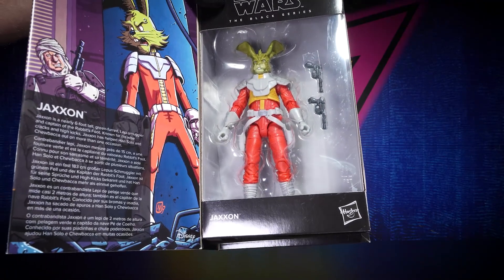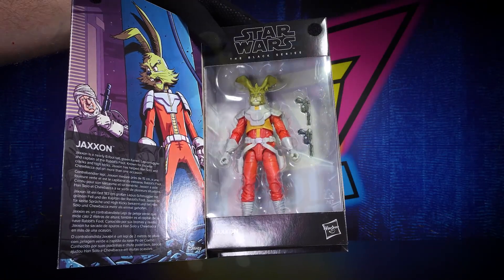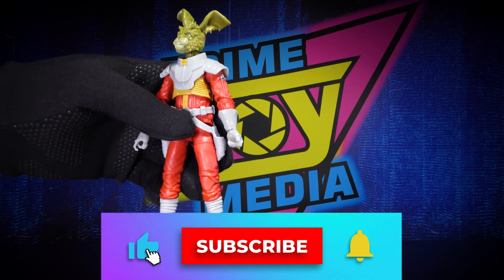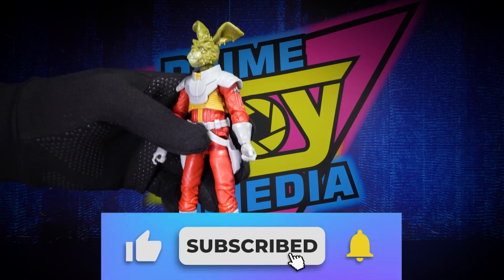Not much comes with the figure — just him and his two laser blasters. Let's get them out of the package. Before I get too far into this, don't forget to like, comment, and subscribe if you haven't already.